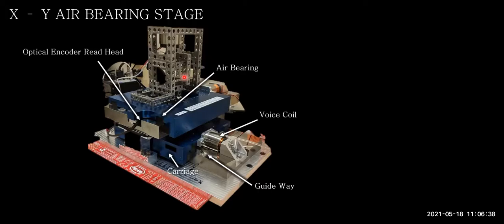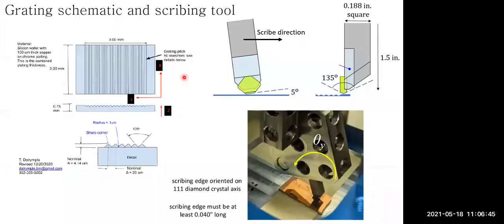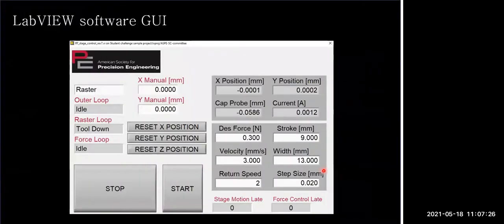The hardware interfaces with software through an amplifier box. Encoders plug directly into the ABCs of that amplifier box, and the voice coils plug in as well, controlled with a voltage-controlled current amplifier. All of this communicates with an FPGA programmed on the National Instruments MIRIOS. A top-level real-time program, which students will mostly interface with, controls the FPGA program, which in turn controls the hardware.